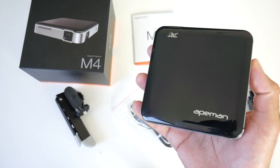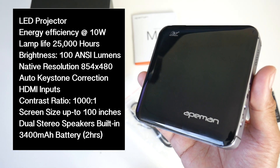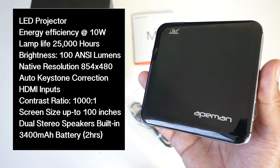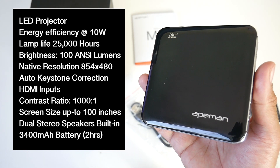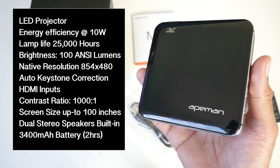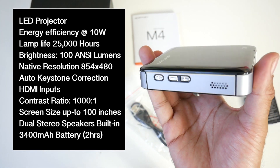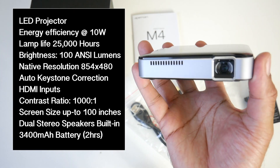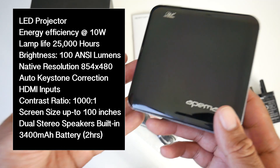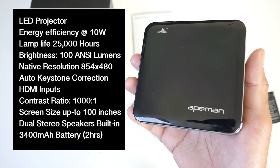I will put the specs on the screen so you can have a quick read. This is an LED video projector. Energy efficiency is 10 watts. Lamp life is 25,000 hours. Brightness is 100 ANSI lumens. Native resolution is 854 by 480. You've got auto keystone correction, HDMI input, contrast ratio of 1000 to 1, and screen size of a maximum of 100 inches. You also have dual stereo speakers and a built-in 3400 mAh battery which will give you around 2 hours of video playback.